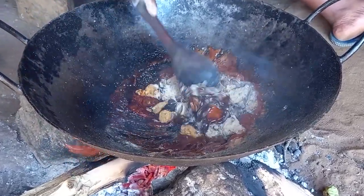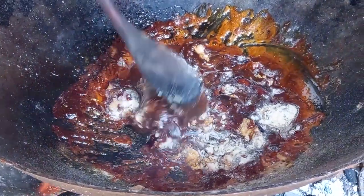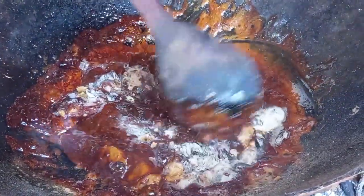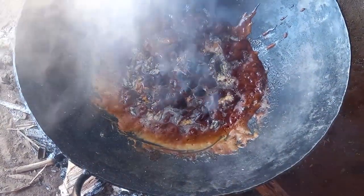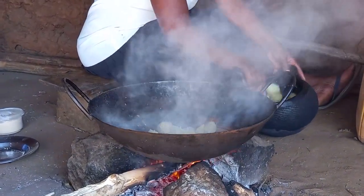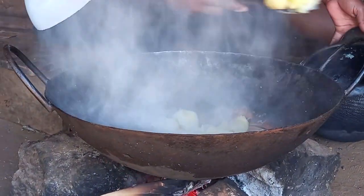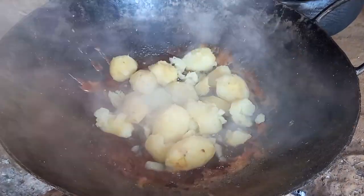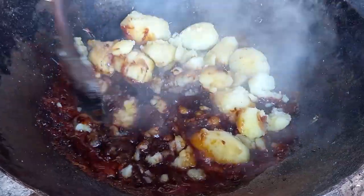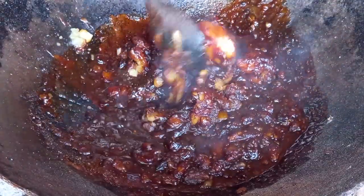Let's then go ahead with the mixing. Once it's well melted, I will then add the boiled viraze. Let's then go ahead with the smashing.